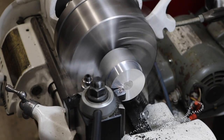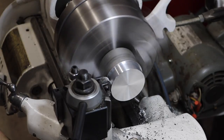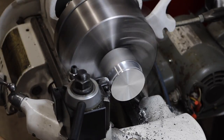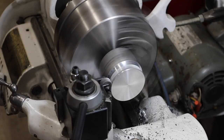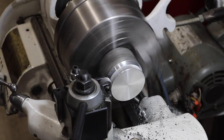The last bit of lathe work was to turn down a big disk out of aluminum. This will more or less be a carburetor and allow for adjustment of the airflow to the burner. I'm knurling the outside just so it's a little bit easier to grip — always a tricky operation, but it went pretty smoothly.